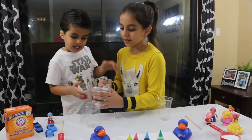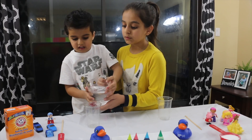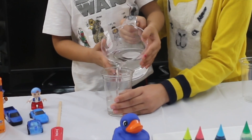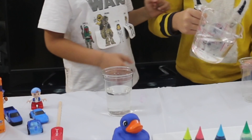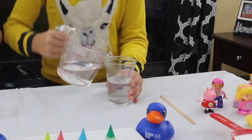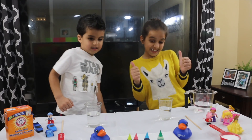Hold the cup. Let's do that again. Let's pour some food coloring now!